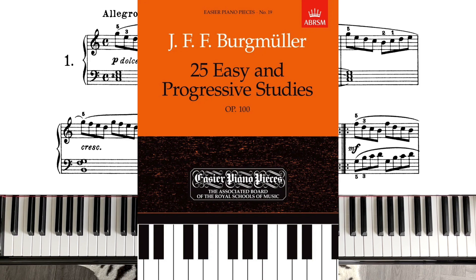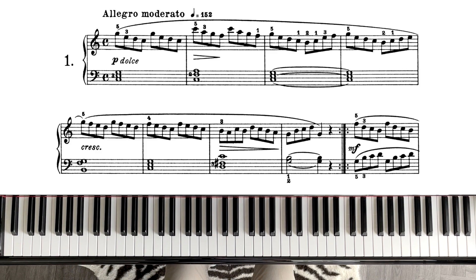Burgmüller's Opus 100 is my favorite technique book. I have to say a few words about it — it's for beginners from grade 1 all the way to grade 5, with progressive pieces. The first one is the easiest, and these are beautiful character pieces that include so many technical and stylistic musical challenges that if you do the whole book or even half of it, your technique and piano skills are going to improve immensely. It's very enjoyable — much nicer than Czerny and finger exercises like Hanon — and it teaches very similar skills and patterns.